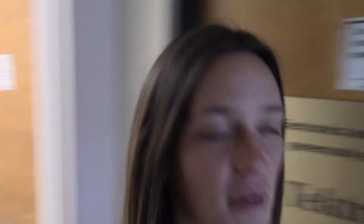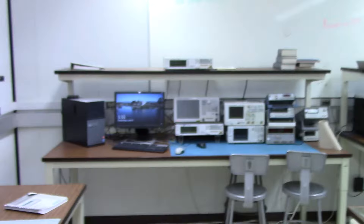In here we have our microwave lab. This is where classes like ECE 145 will be taken if you choose to take that elective. It's a really cool space — the class covers a lot of IC design and focuses on the properties of the transistor on the board. It's a very useful class, and it's really nice that we have all these separate spaces dedicated to different classes so that you have access to all the materials that you need.